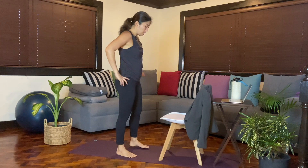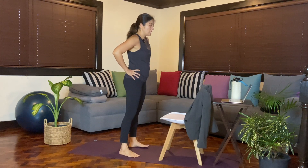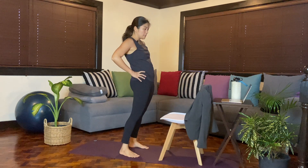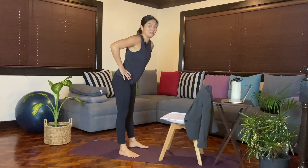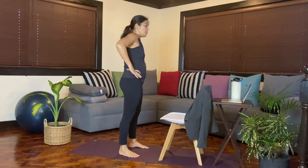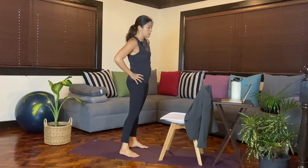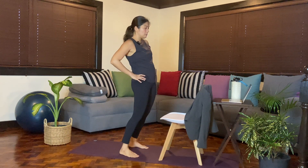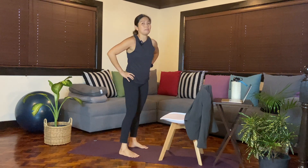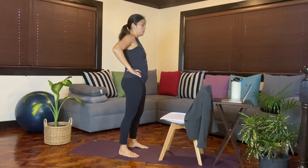Then stand in front, bring your feet hip width apart, hands on the hips, and just do a few circles at the hips. If you've been seated for a long period of time in your meeting, this would be a nice stretch or a nice relief for your hips and the back. Then go the opposite direction. Keep the knees slightly bent, and as you do this, breathe in and out of the nose.